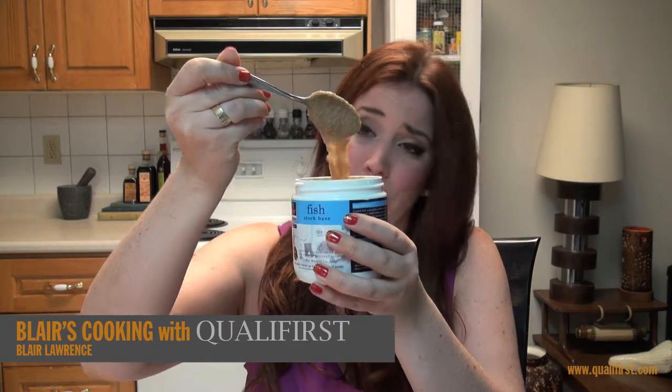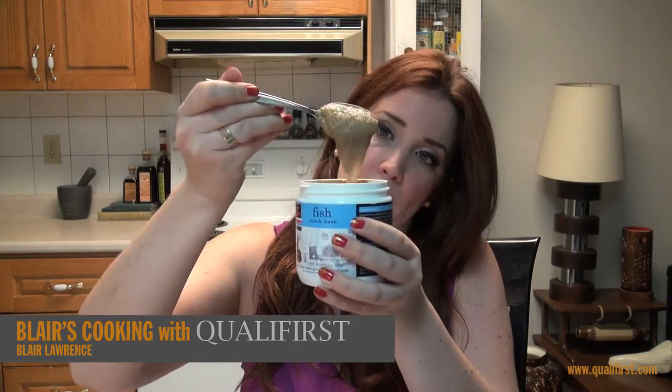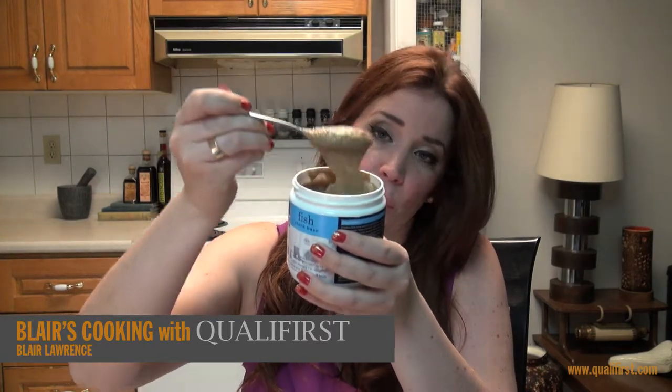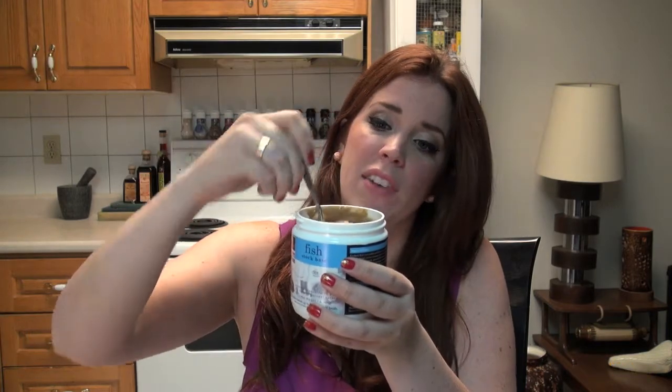It smells like just cooked seafood — really delicious, actually. It has a really gray-brown color to it. You can see why it'd be so easy to use, because of the consistency. It really does have a very smooth paste consistency, so it's going to start dissolving as soon as your water starts boiling.